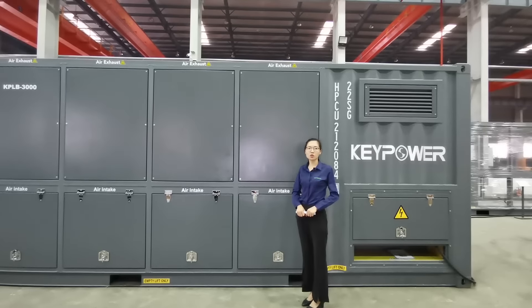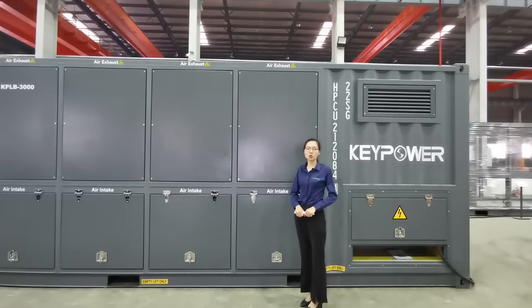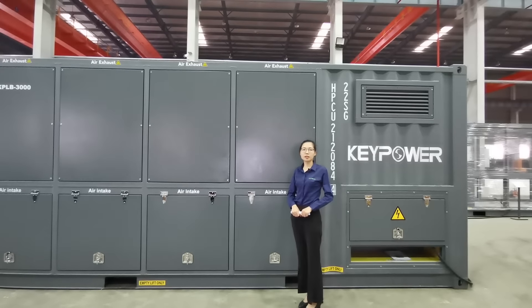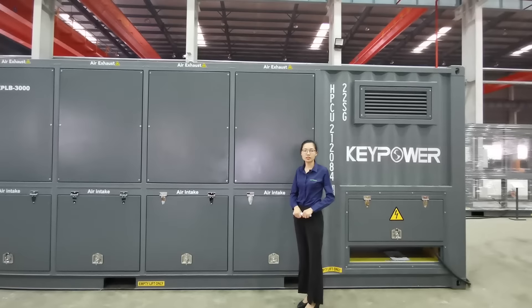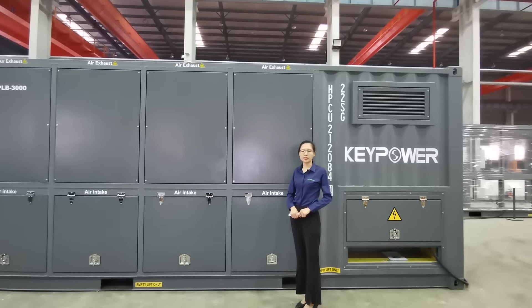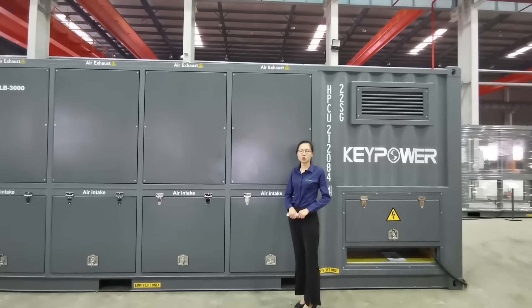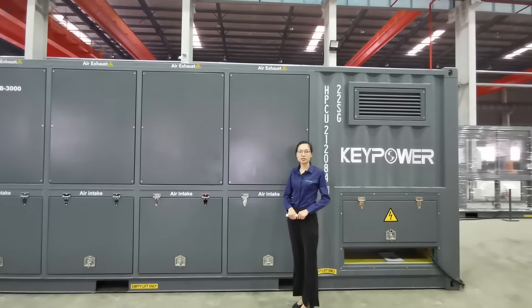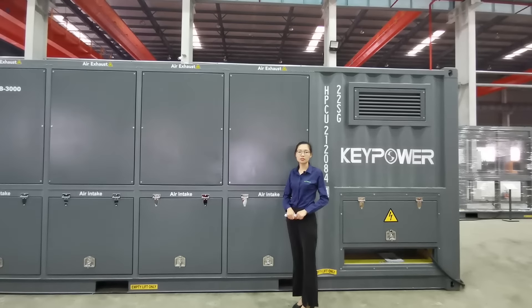The running temperature of the resistors is only one third of the rated temperature. This ensures no red-hot problem during long-hour running. The load bank is widely used for commissioning — sometimes it takes 12 hours or 24 hours of continuous running — so the quality of the resistors is really important.